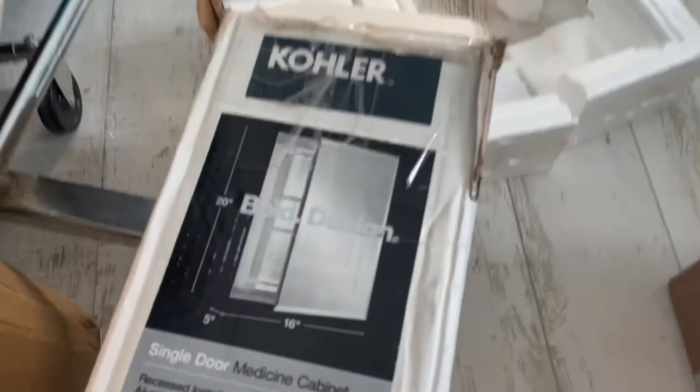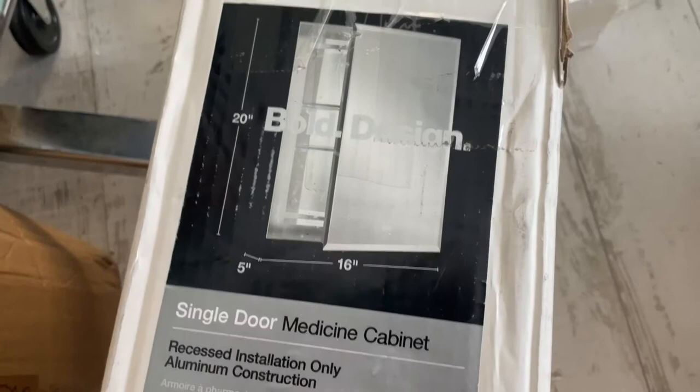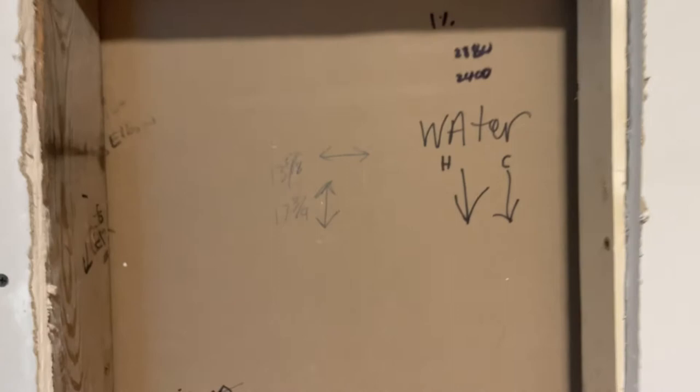This is a video on how to install a single door medicine cabinet made by Kohler. This one is 16 by 20 inches by 5 inches deep. We made a hole in the wall here and it is a little smaller than that — it is 13 and 5 eighths by 17 and 3 quarters, which is the actual size of the hole needed to fit that size cabinet into the wall.